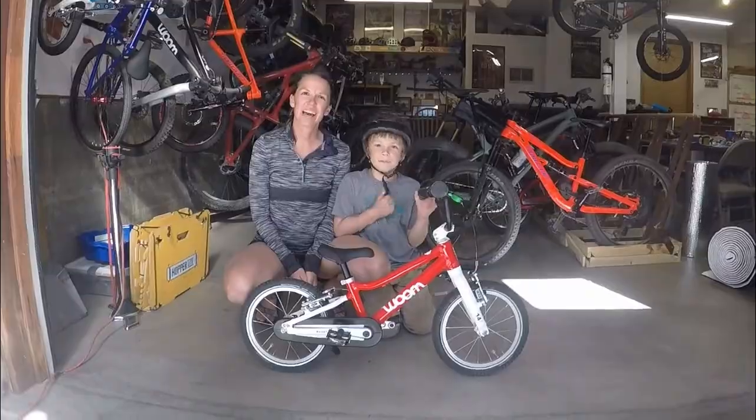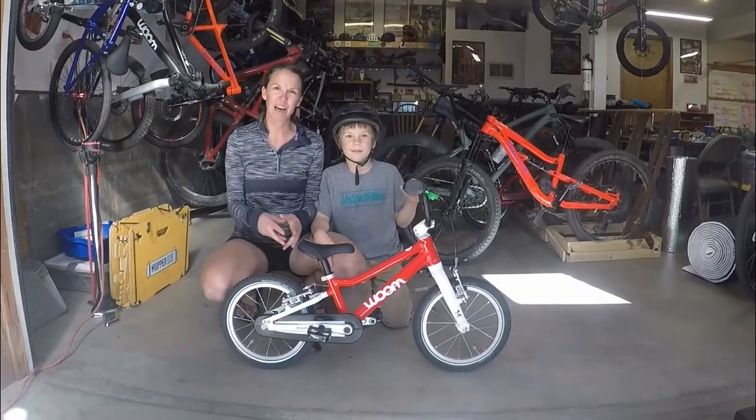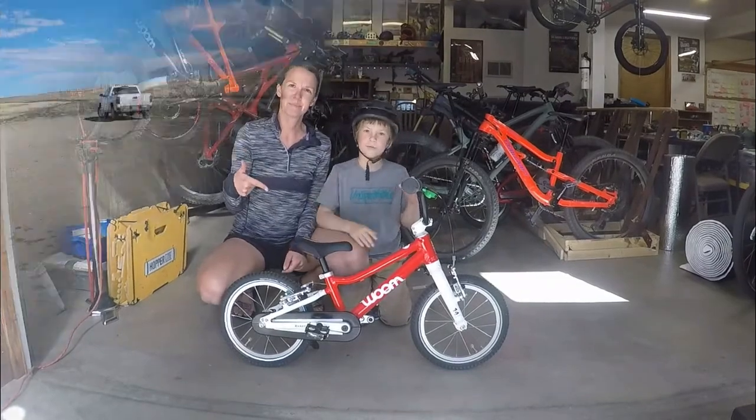Hi, I'm Kristen. I'm T. We're from RascalRides.com. Today, we're going to review for you the Womb 2.